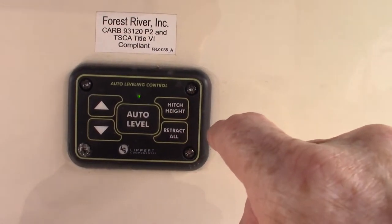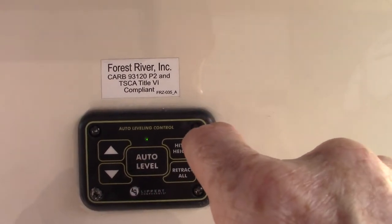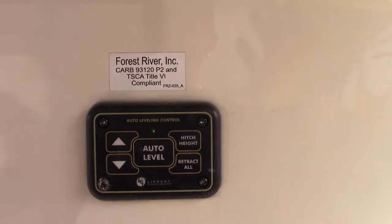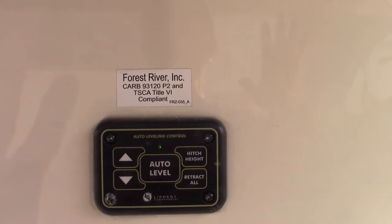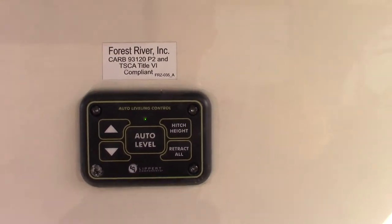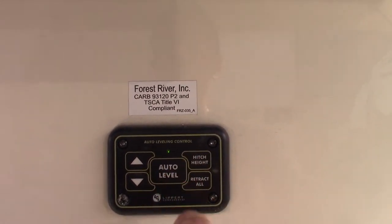Hitch height is basically: when you auto-level it, it remembers the last height it was at before you auto-leveled — that's what it considers hitch height. So in theory, if you push hitch height, it should put it back in the position it was in before you unhitched, and you should be able to back right underneath it and off you go. So those are the two main features for this.